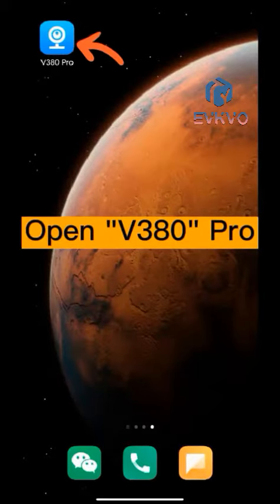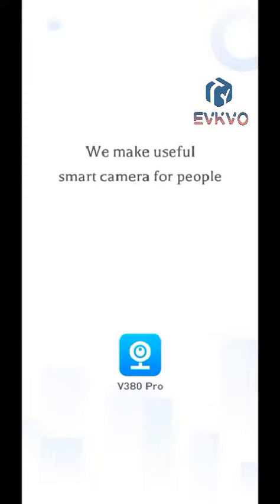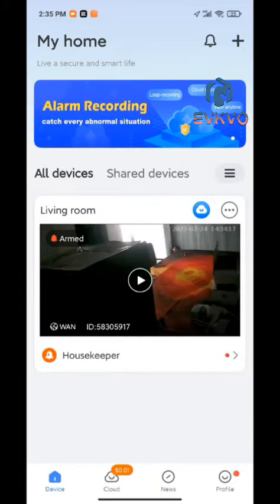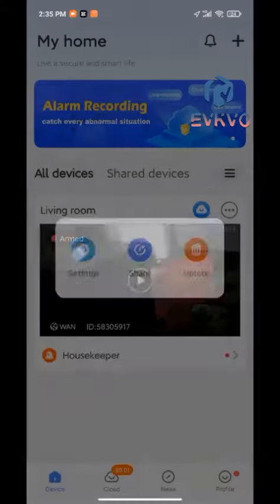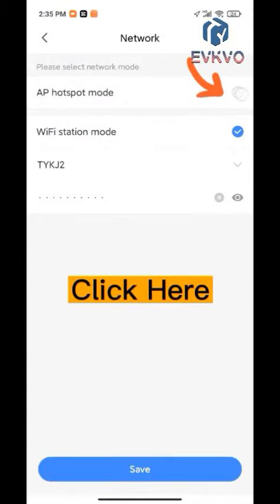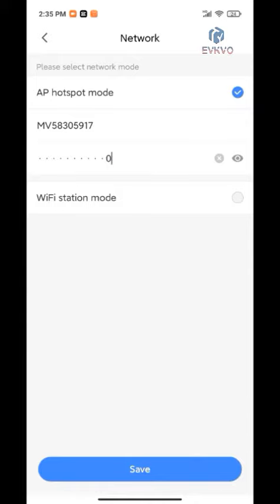Open V380 Pro, click here, click setting, click network, click here, fill in password, click save.